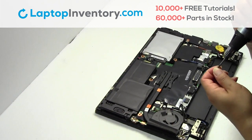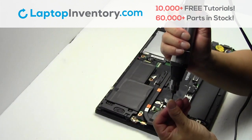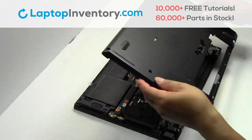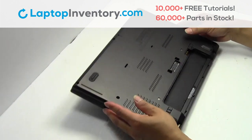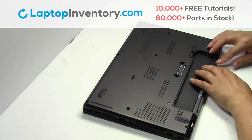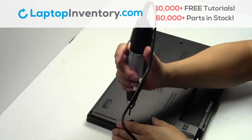Place the screws back in. Snap the plastic cover back in place. Place the screws back in.